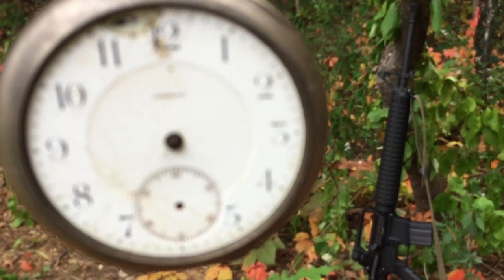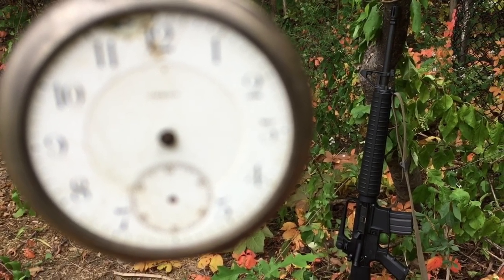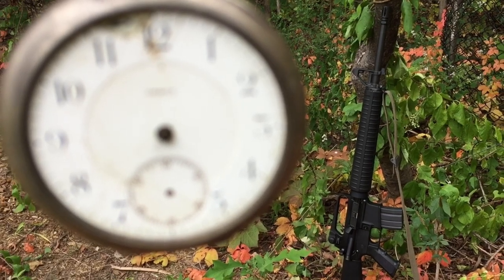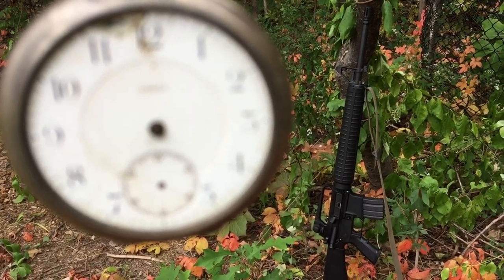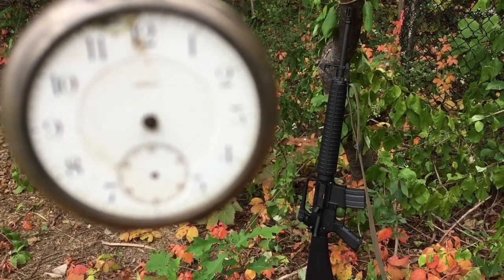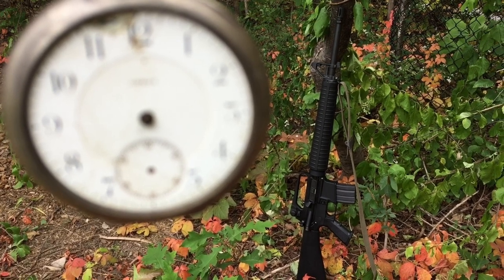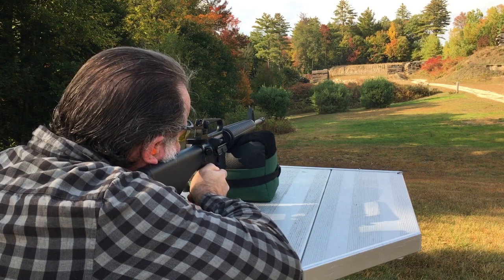Fast forward a few days and now the rifle is complete — a thing of beauty if you ask me, and it is quite the attention grabber at the range. At this snapshot in time, most of the ARs I see at the range are tactically upgraded or personalized to the owner's preferences, which is fantastic in itself. Although my point is this A2 breathes some fresh retro air into a saturated bolt-on accessory environment.